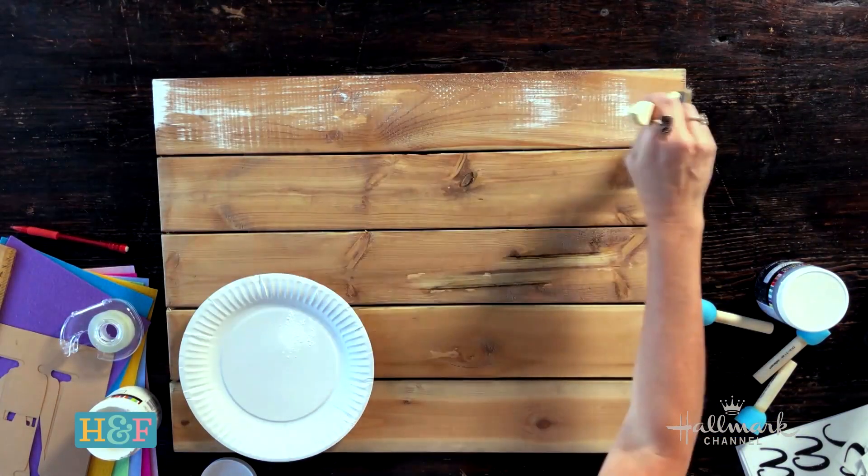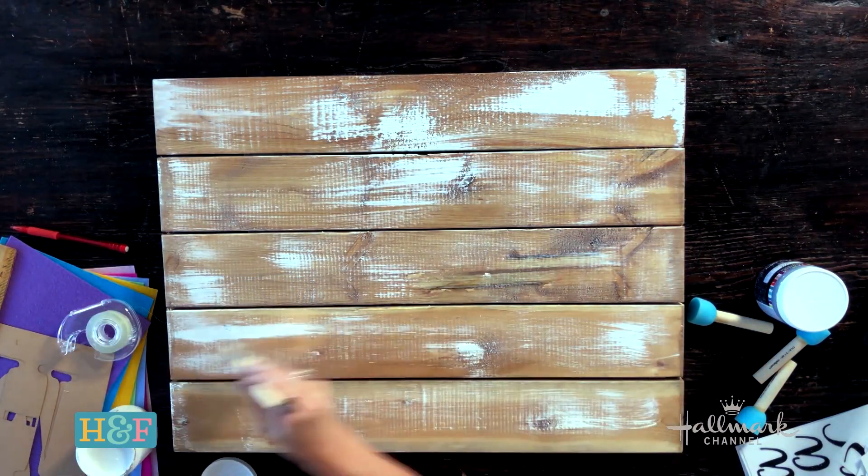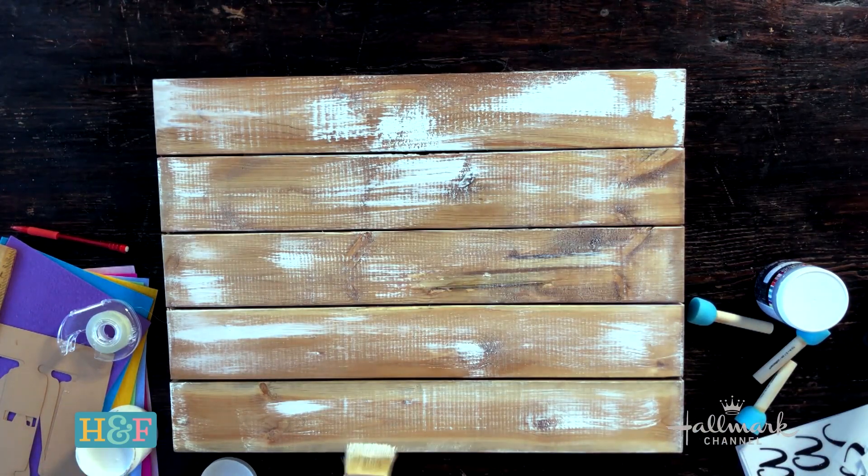If you've seen me do DIYs, you know I love rustic. So I am going to do a little whitewash or dry brushing over this board — it's just going to give a nice little white tone over the top. You can let that dry a little bit, but the great thing about dry brushing is it dries really, really fast.